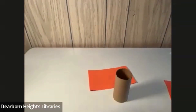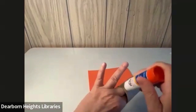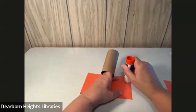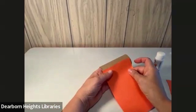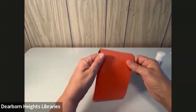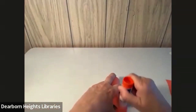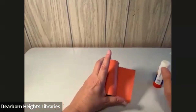Now I've got my paper. I'm going to get my glue. I'm going to put some glue on my toilet paper roll — I've got my fingers stuck inside so I don't get my fingers all full of glue. Then I'm going to put a little glue on one side of this and stick that right to it. I'm going to kind of roll it around, and when I get around to this side, I'm going to put some glue right along the edge here and even some on my paper, so when it comes around it sticks real good.